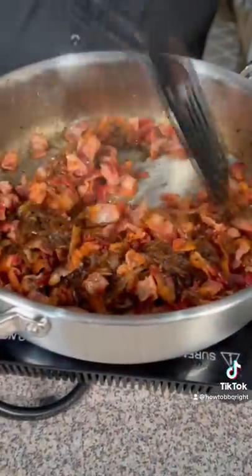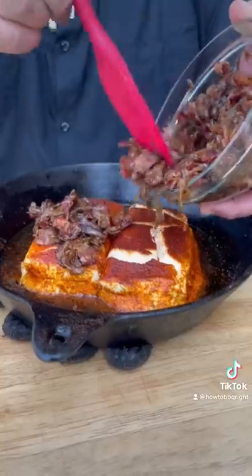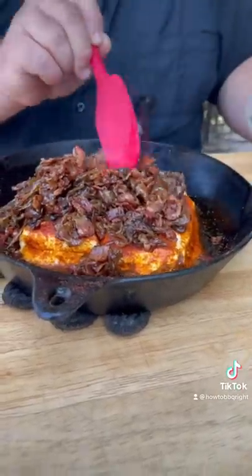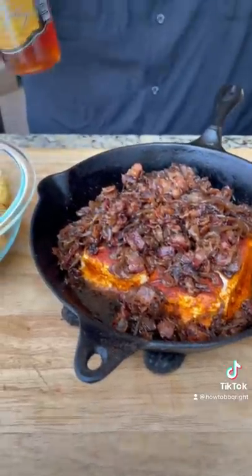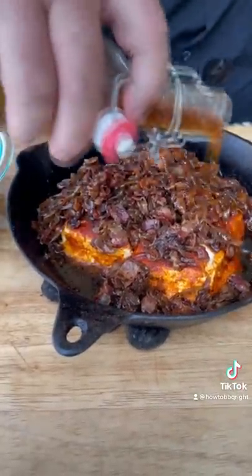Sweated it down, combined it all together and it makes an unbelievable topping. That's what's going on top of our smoked cream cheese — I'm putting the whole thing. We need a little bit of pepper jelly glaze and I've got my buddy Captain Rodney. We're just gonna drizzle it right over the top.